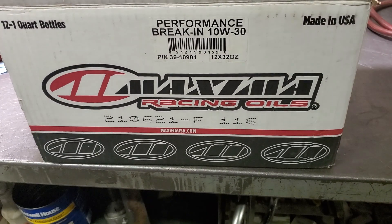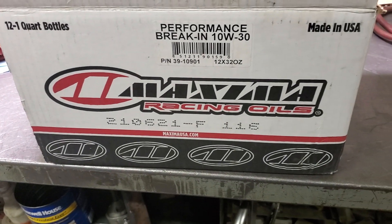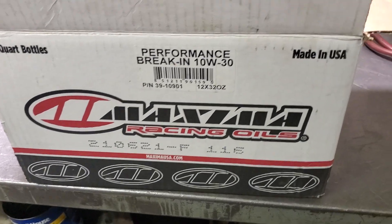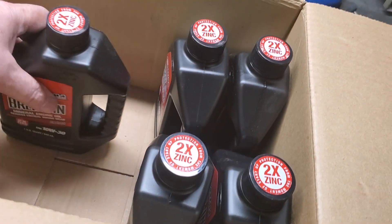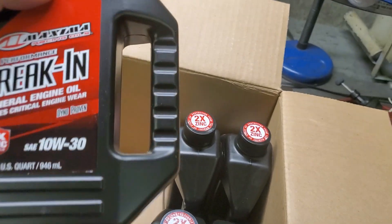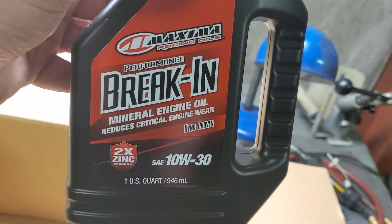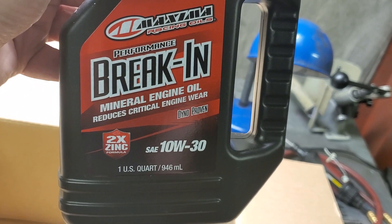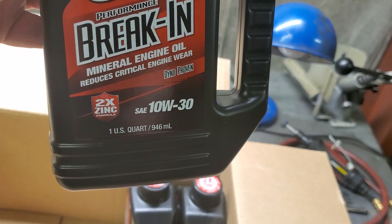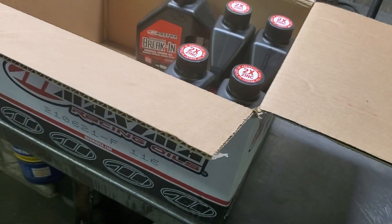This is an oil that I've been using for a while — one of them. I also have Amsoil, but I really like this. I like a lot of the properties. This is the zinc two-times mineral oil. Reduces critical engine wear, and I believe that. Dino proven performance. And you see right there — two times the zinc. I put 10/40.